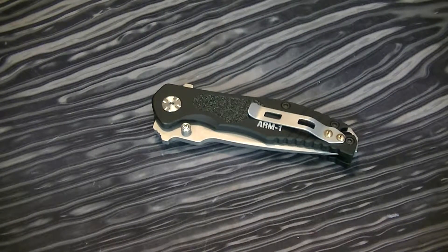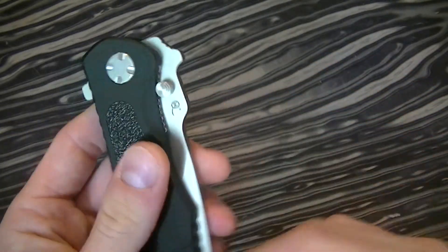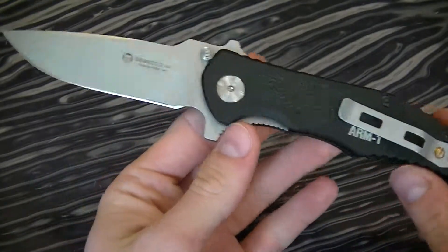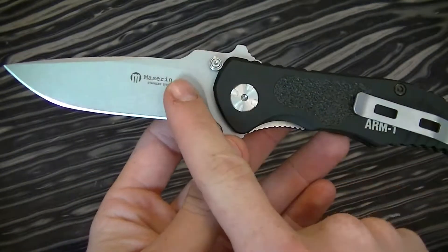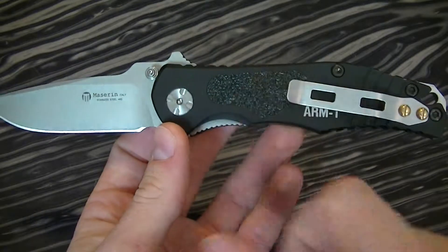What I've got here is a Mazarin Arm 1. This is a tactical folding knife made by Mazarin Italy. It features a 440 stainless steel blade and anodized aluminum handles.